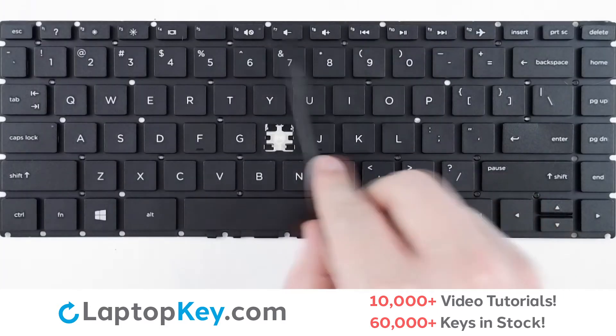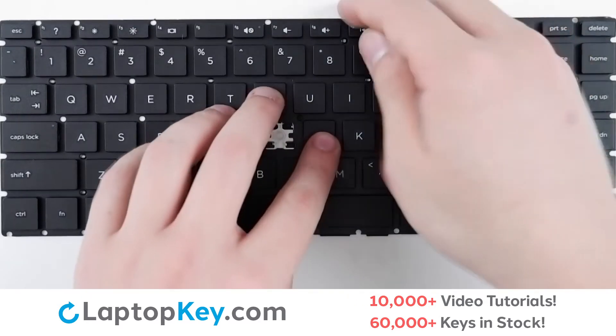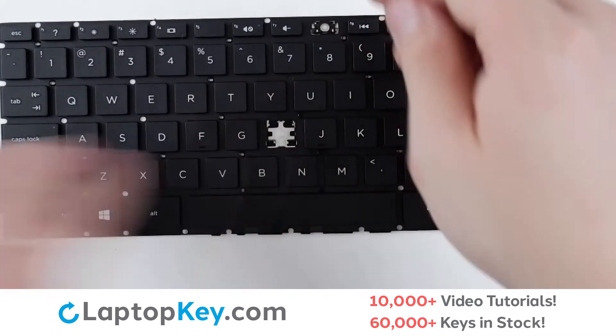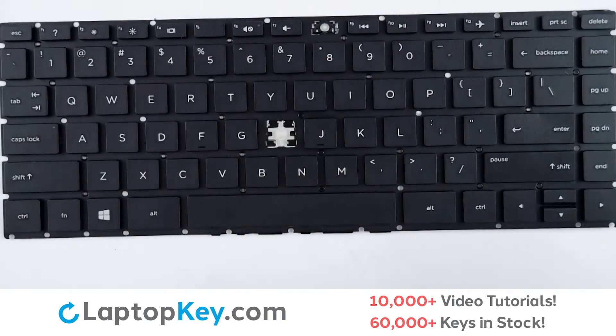For removal of the top row keys, use your tool or finger, insert behind the top right corner, and apply gentle upward pressure until the key removes itself.